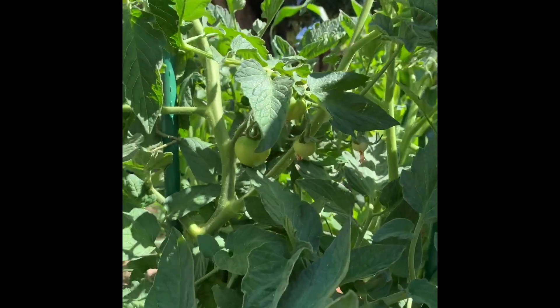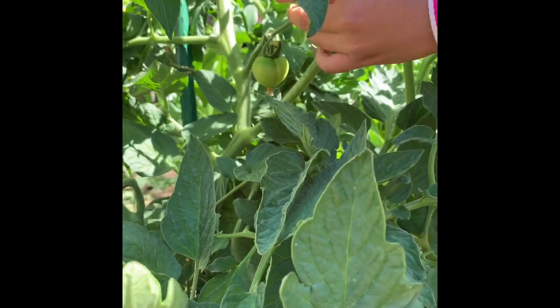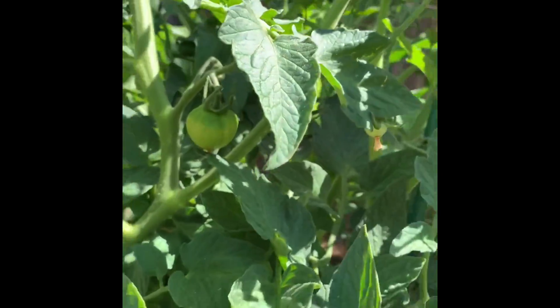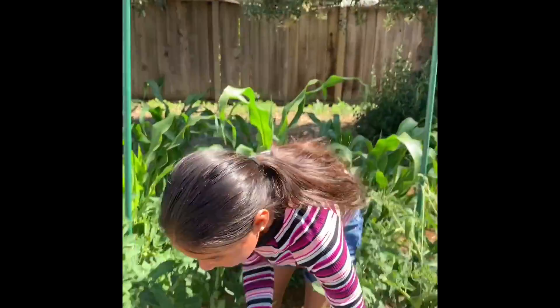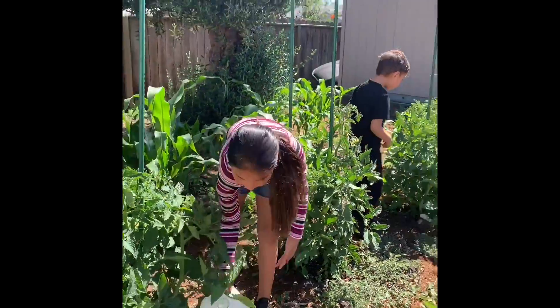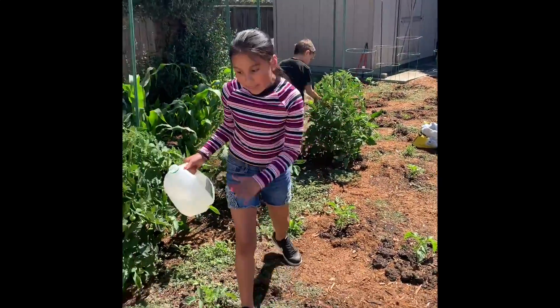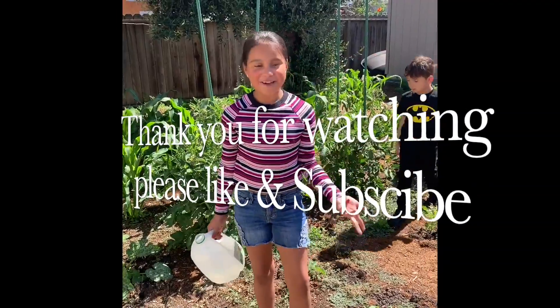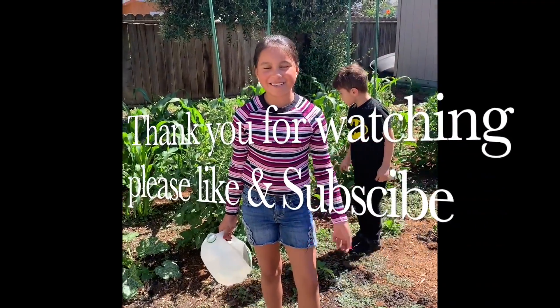Over here, I feel like this one's gonna start to grow red. I love my dad's garden and it's very pretty. I hope you guys enjoy it and I'll see you guys next time, bye!